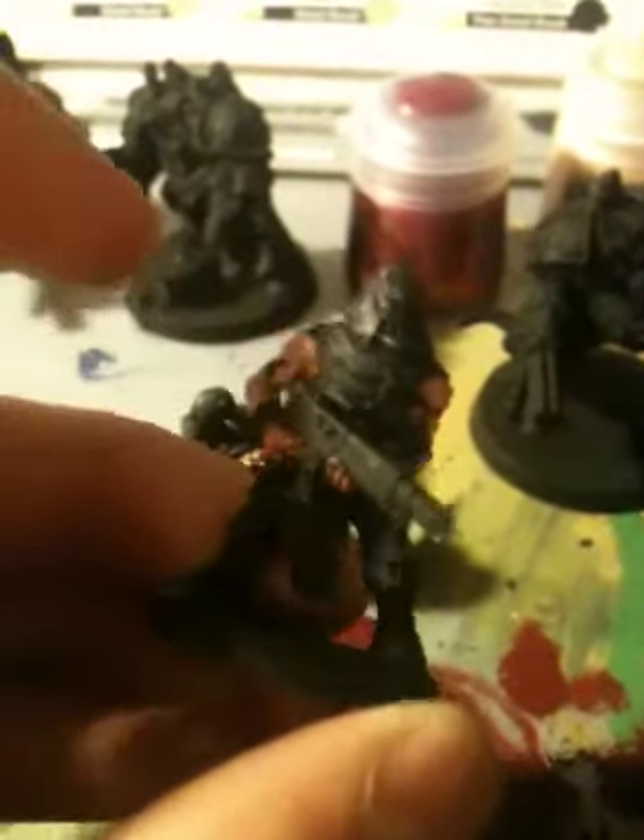Doesn't matter, just try and get it on. At the moment, if the rest of your model is still primed black, it doesn't matter if you get a bit of the shade anywhere else. Next, I will put on the Bestigor Flesh and I'll come back to you after that's finished. So guys, this is after I've painted Bestigor Flesh on. As you can see, I've left some gaps there where the shading might go in, where the biceps might go in and stuff like that.